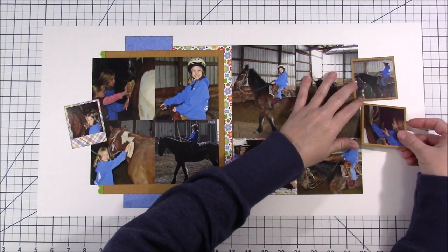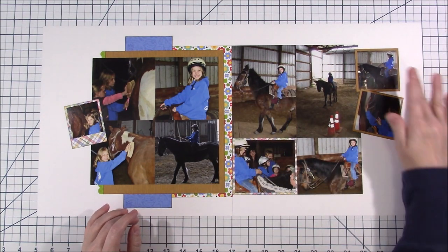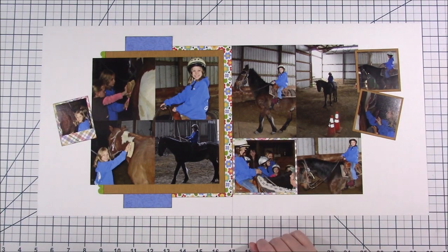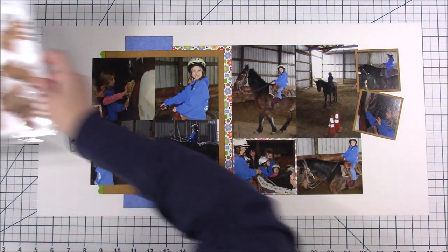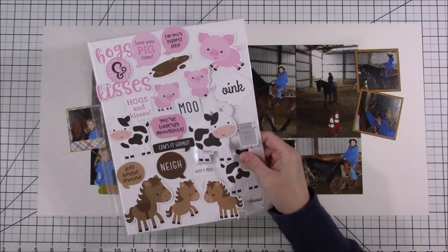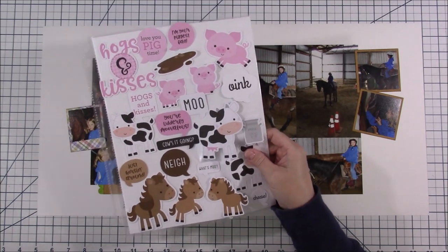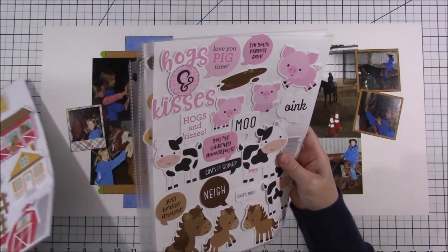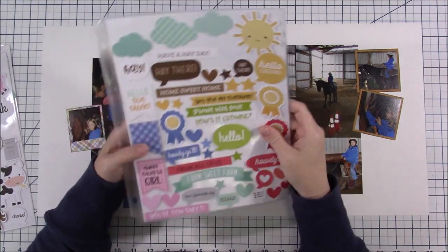I feel like I got enough of the story and the happiness of her — she really enjoyed it. She wasn't one of those little girls asking for a pony or really into horses more than anything else. It wasn't like that for her, but she really enjoyed riding these horses this day. She was almost more towards being a pony girl afterwards.